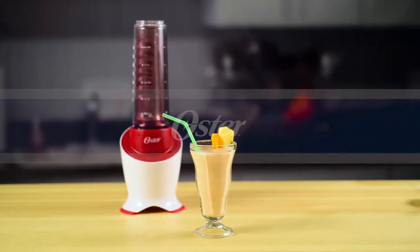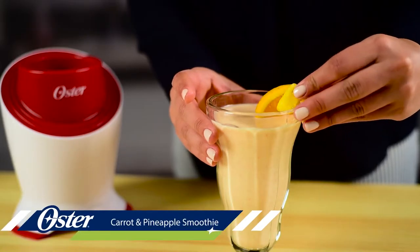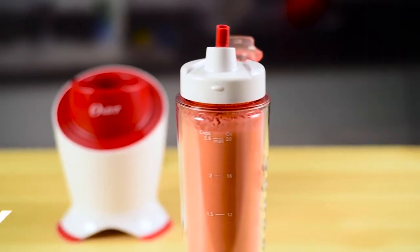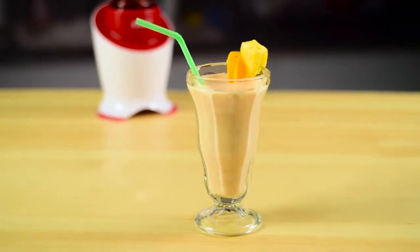Looking to up your vegetable intake? This carrot and pineapple smoothie lets you sneak a carrot into this naturally sweet smoothie for a veggie boost with fruit flavor. Here's how to make one.